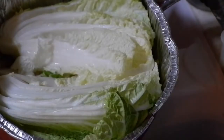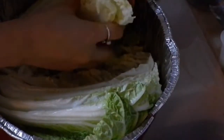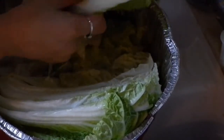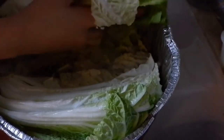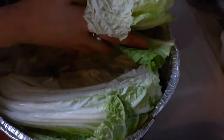After 10 to 20 minutes, let's wash your cabbage properly to remove the salt so your kimchi won't be too salty.